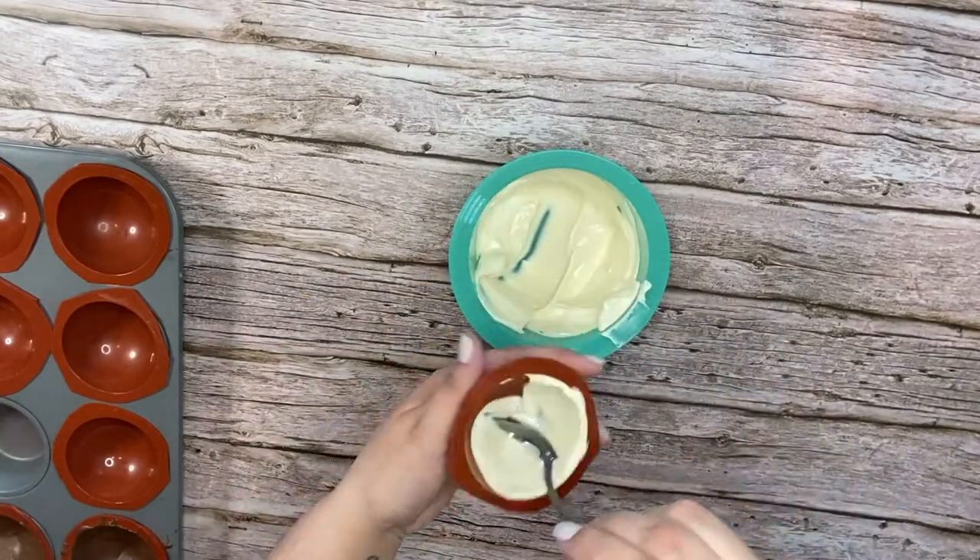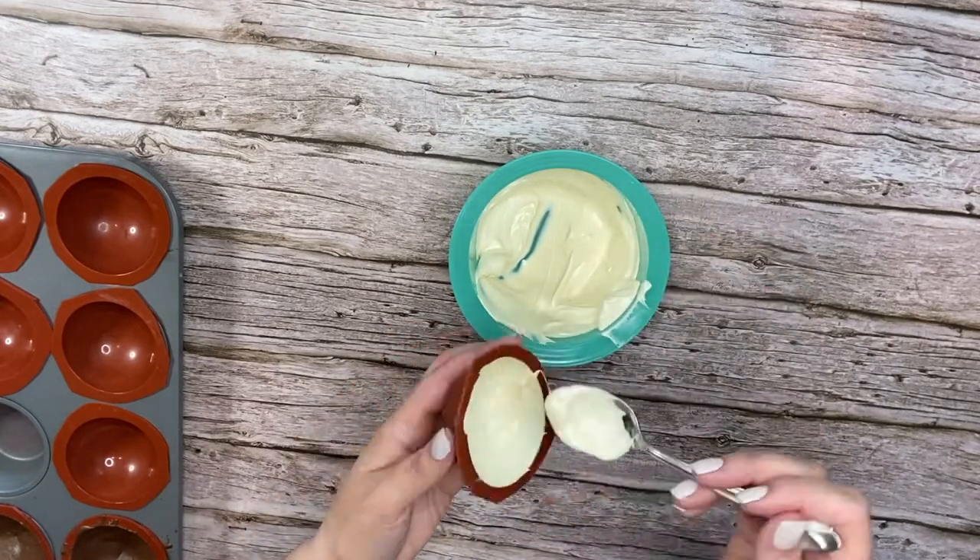For the white melts, you want to melt them in the microwave and put them in the silicone cups the same way we did the chocolate ones.